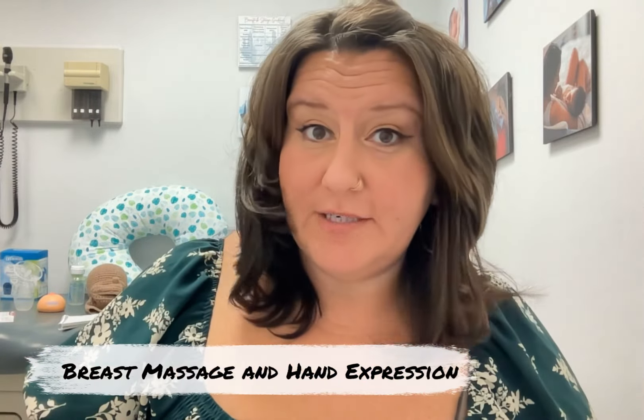Hey guys, it's Natalie Diaz. You may know me from a lot of different things — Twiniversity, what to do when you're having twins, the newborn twin sleep guide, or perhaps I've simply been your lactation consultant. Today I'm going to put on that lactation consultant hat and I want to talk to you about breast massage and hand expression.